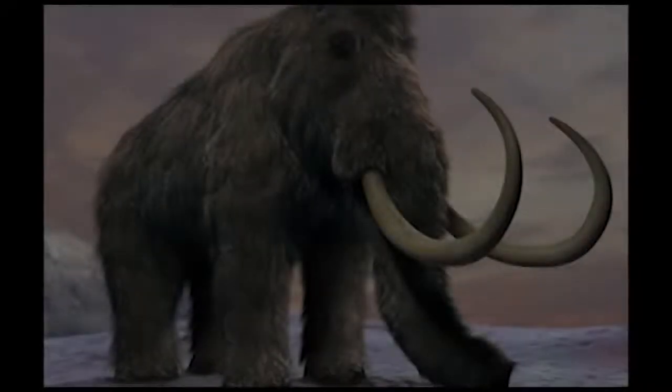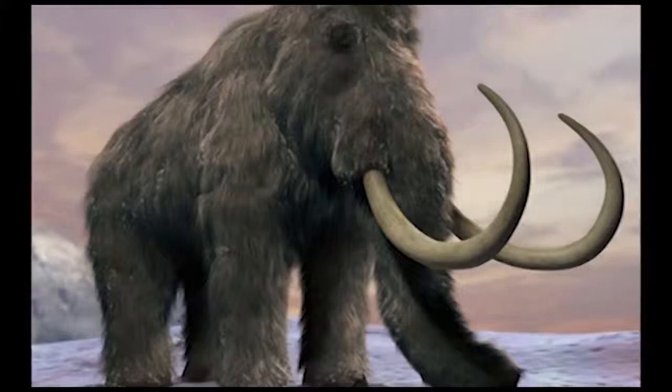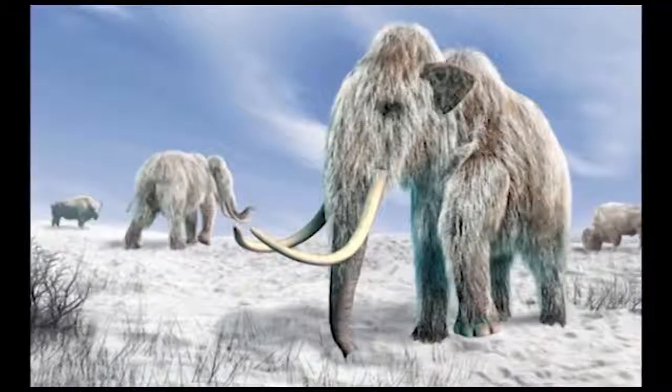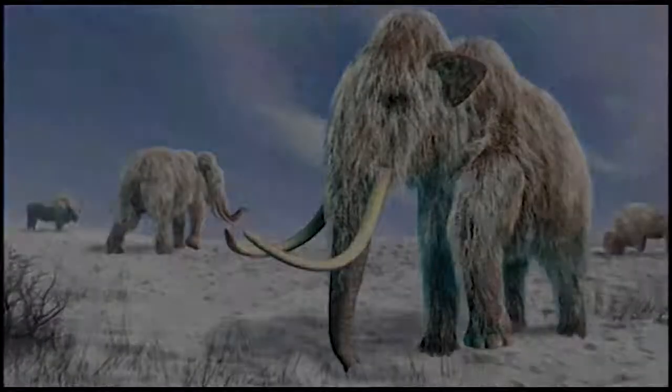Professor Church said the mammoth project had two goals: securing an alternative future for the endangered Asian elephant and helping to combat global warming. Woolly mammoths could help prevent tundra permafrost from melting and releasing huge amounts of greenhouse gas into the atmosphere. Professor Church added, 'They keep the tundra from thawing by punching through snow and allowing cold air to come in. In the summer they knock down trees and help the grass grow.'